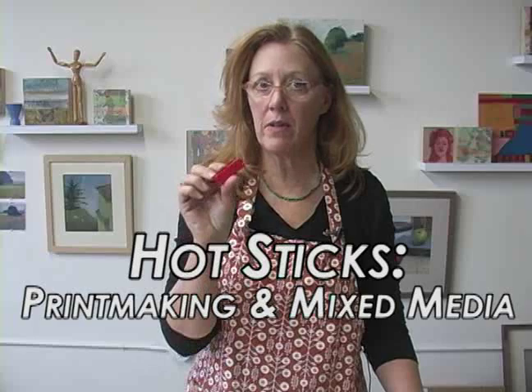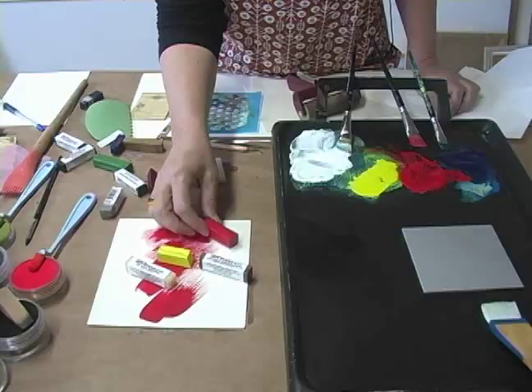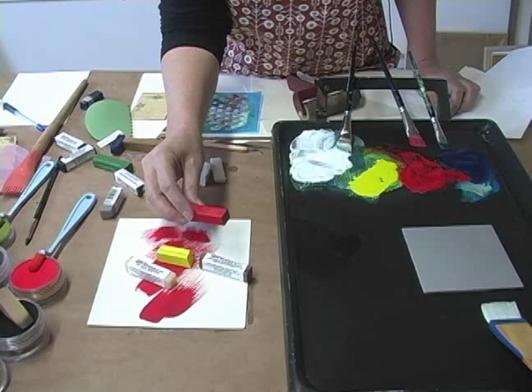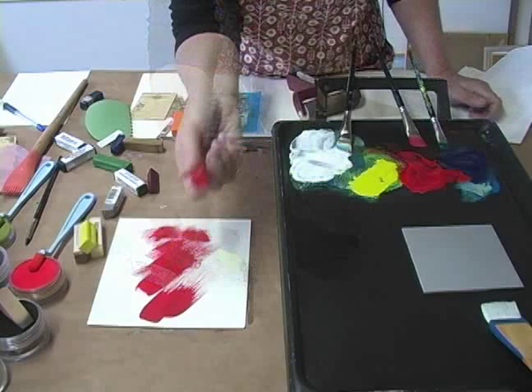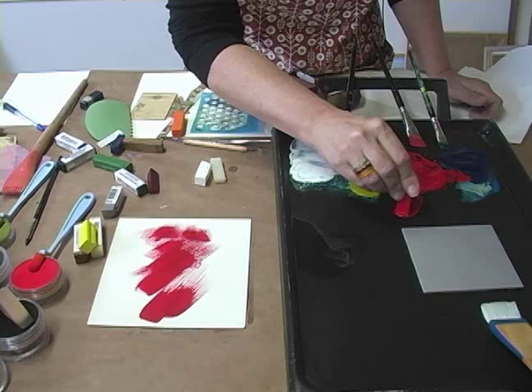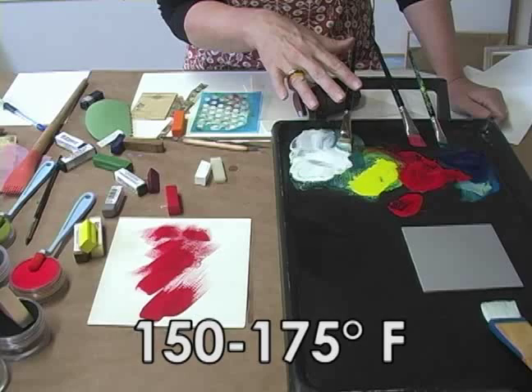Hi, I'm Katherine from Encausticos. Today I'm going to talk about hot sticks, the 4x4 anodized aluminum printing plate, and some mixed media application. Hot sticks are encaustic paint, which means they are a wax-based paint. At room temperature they're solid, so in order to work with them you have to heat them up on a hot plate. You put the hot stick directly on the hot palette, which I have set at around 170-175 degrees Fahrenheit. This is a perfect working temperature for what we're going to be doing today.